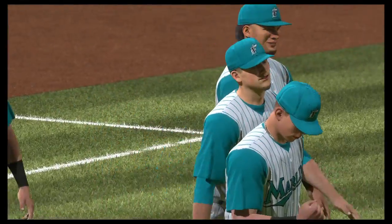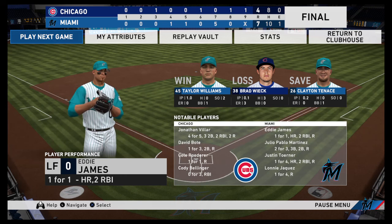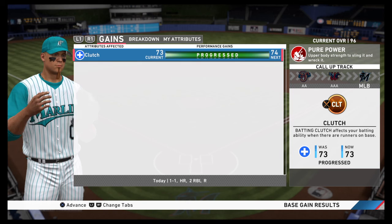So that's a wrap here tonight. For Mark DeRosa, Dan Pleszak, and Heidi Watney, this is Matt Vaskersian. You've been watching MLB The Show. For more, find us on Twitter at MLB The Show.